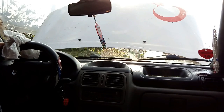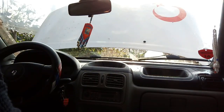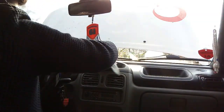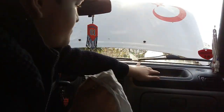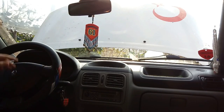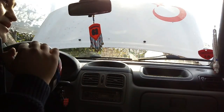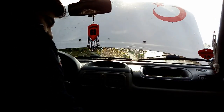Guys, this is the windshield washer reservoir on the car. Now we are going to move on. We have to put our washer water in. I'll also put water on our side — we have to put the water in the front as well.